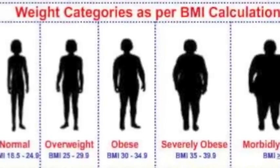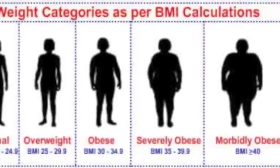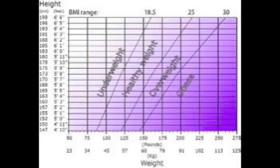The standard weight status categories associated with BMI ranges for adults are as follows. The BMI number is calculated for children and teens using a BMI age and gender specific percentile chart.